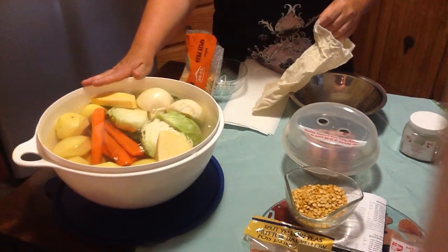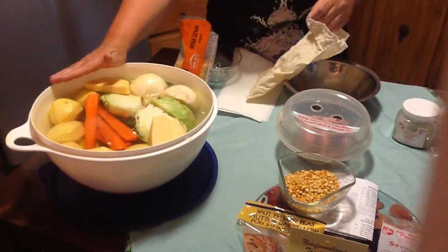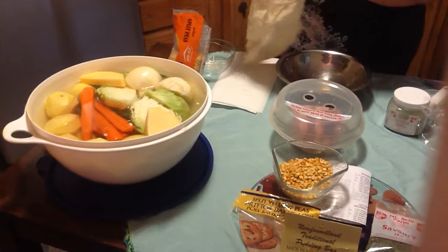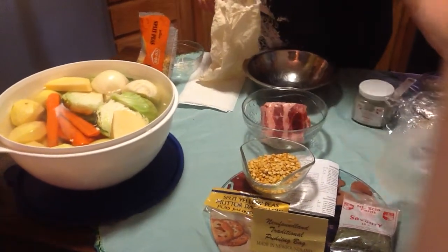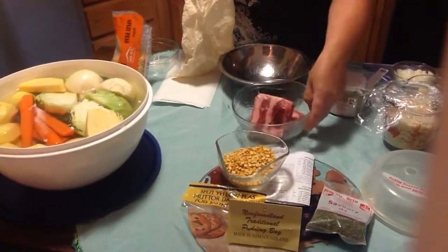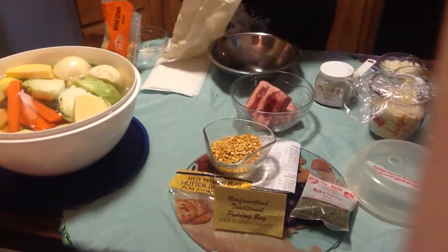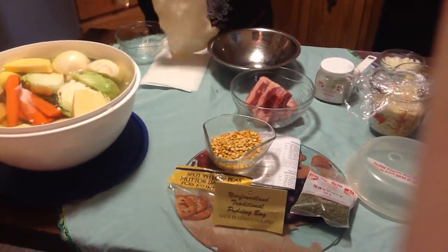That's one cabbage, a full medium turnip, about six to eight carrots, and eight potatoes — but you can always do more if you want two potatoes per serving. Then we've got our pickled salt beef, and you can also have salt pork. You can get it in most grocery stores, or if you know any East Coast people just ask them and they can help you.